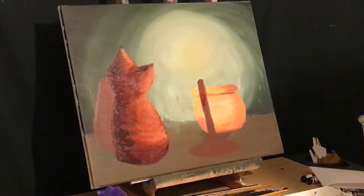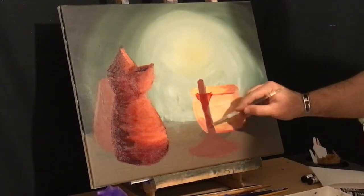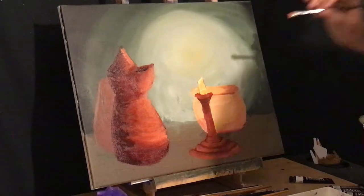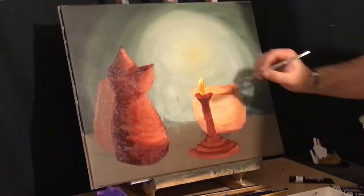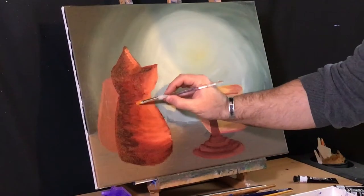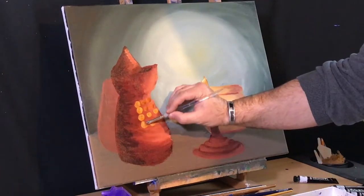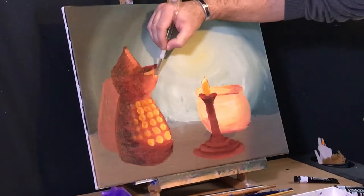Let's start with the candlestick — it's important, it's the only light source. I'm using cad yellow and a little titanium white, making the bottom darker and trying to make the top translucent, as best as I can anyway. This is hammered brass, so I've gotta paint in those hammer marks and divots, and then add a little highlight on the lip.